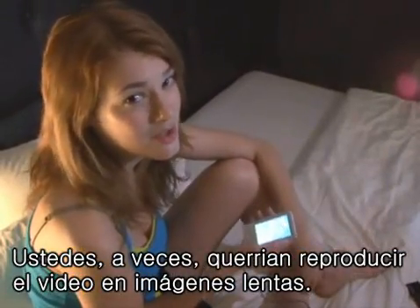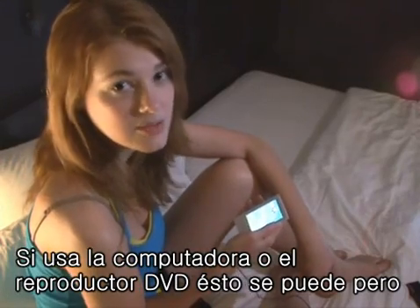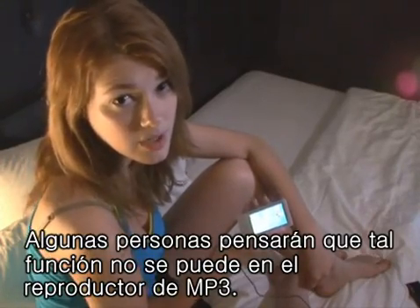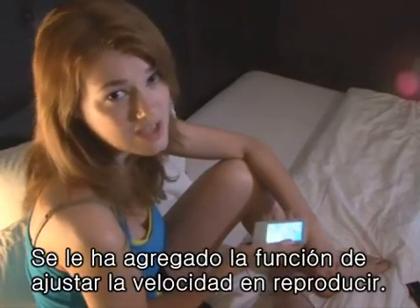You may sometimes want to play video in slow motion. If you're using a PC or a DVD player, this is possible. But some people think it's impossible with an MP3 player. With the new firmware upgrade of the P2, the play speed function has been added.